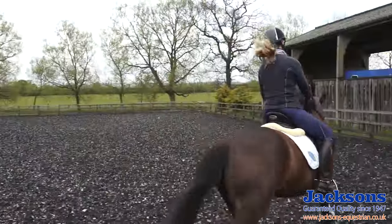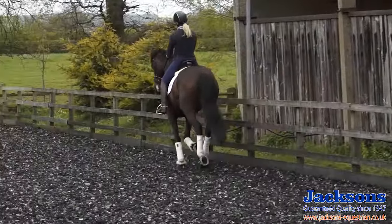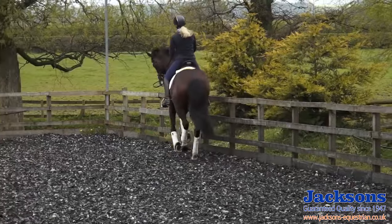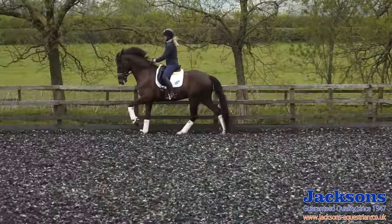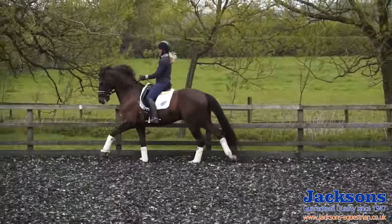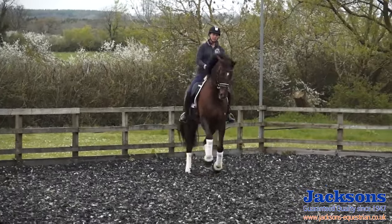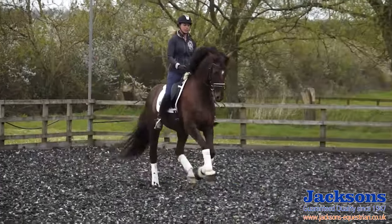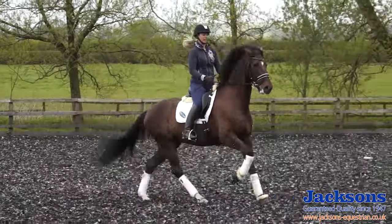And the same on this rein, forwards first. On the diagonal, think a little bit collected, make sure he's soft to the right, sit back, forwards, change and collect immediately.